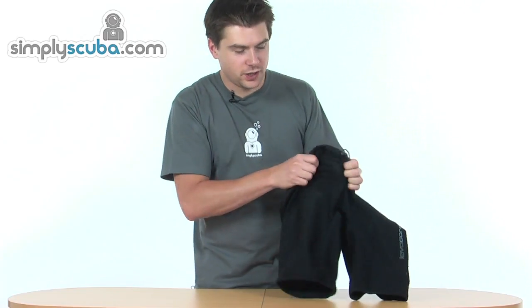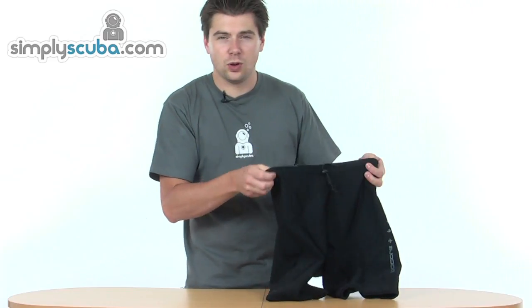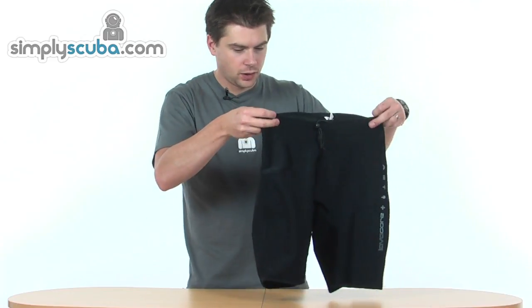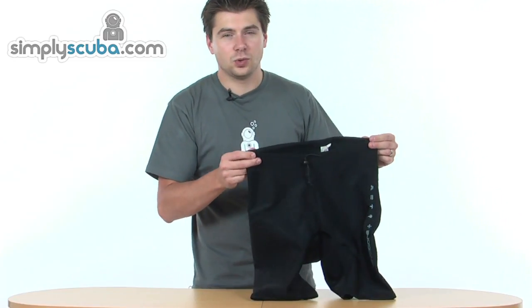The material itself is incredibly stretchy — a four-way stretch — so it's very comfortable to get on and off, very easy. Overall, fantastic value for money as a base layer, great for wetsuits or dry suits.